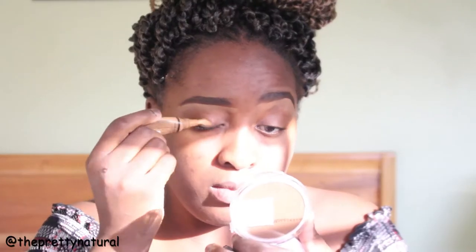Hi guys, welcome to my YouTube channel. In this video I'm going to be showing you how you can create this easy look, so please keep on watching. I did my eyebrows off-camera — that's a different story.